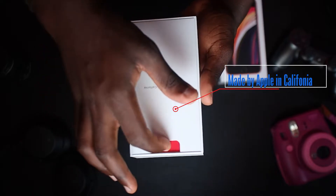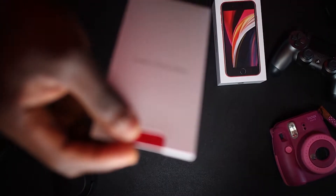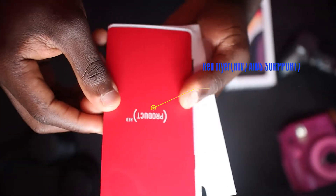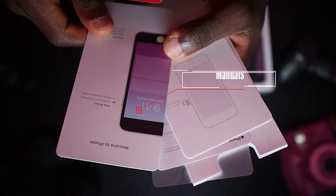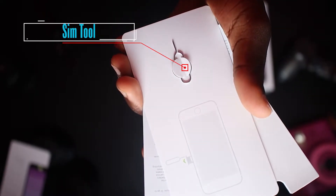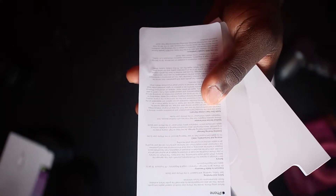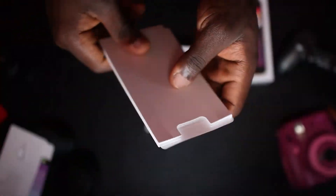The first thing you're gonna see when you open the box is 'Designed by Apple in California.' Inside you're gonna see a red flyer — I think every time you buy a red iPhone, Apple donates some of it to the HIV and AIDS program. You're also gonna see your manual — nobody reads that. And you're also gonna see your SIM tool, which comes in handy anytime you want to insert your SIM card.